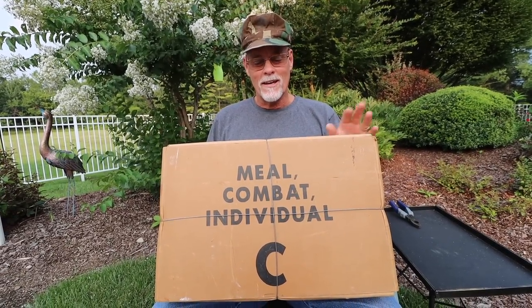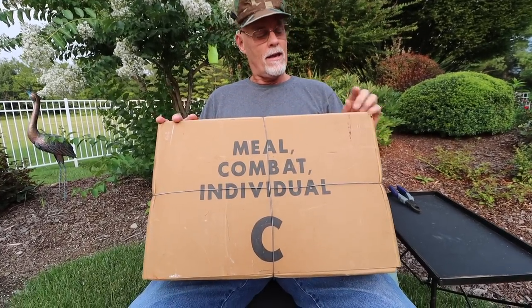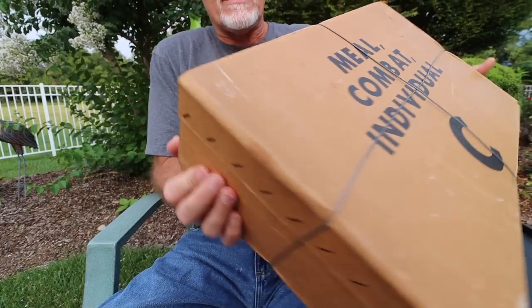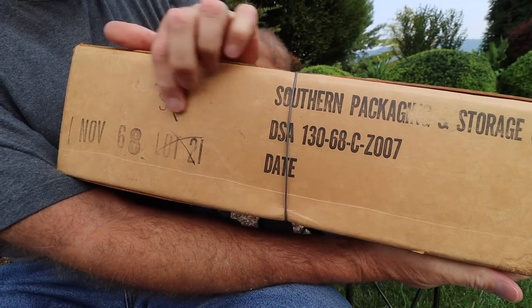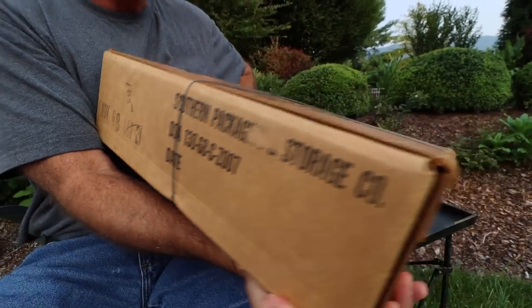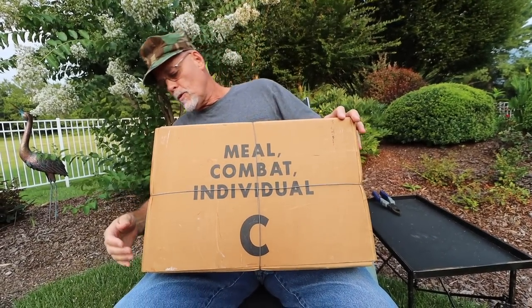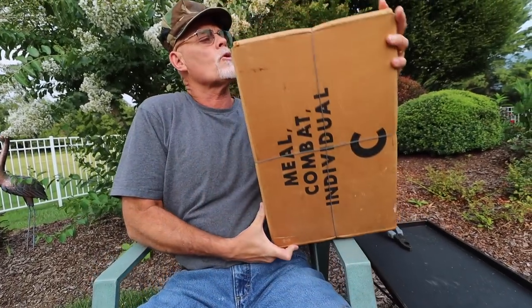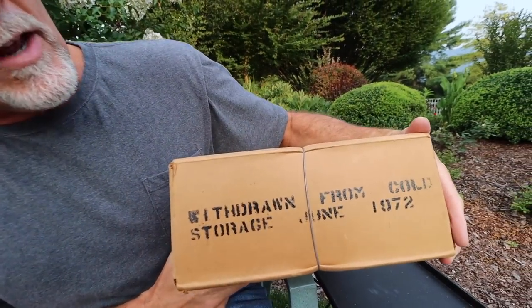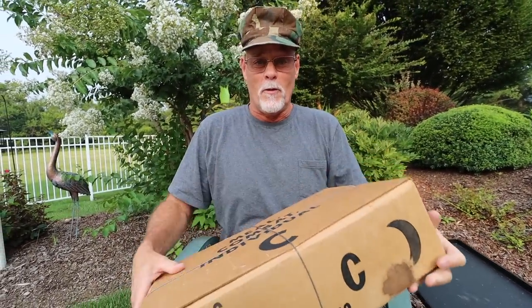Oh guys, I am stoked. I have here an old C-Rations box — November 1968. Check it out. Combat meal individual C-Rations. They pulled it from cold storage. These things apparently were in cold storage in June of 1972.